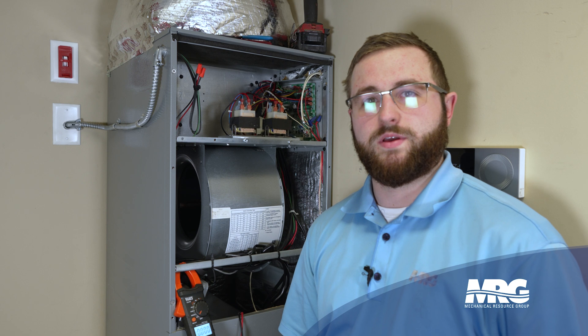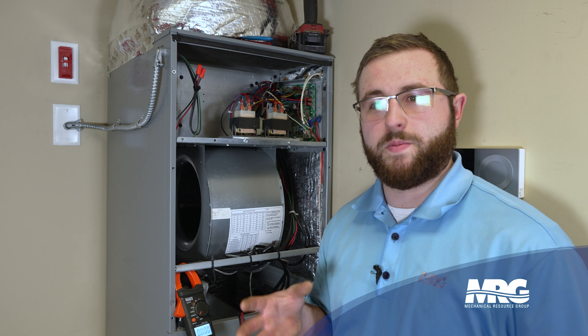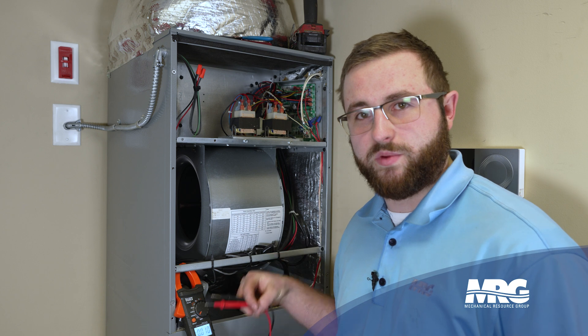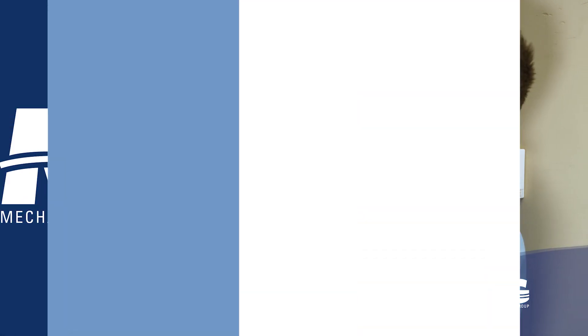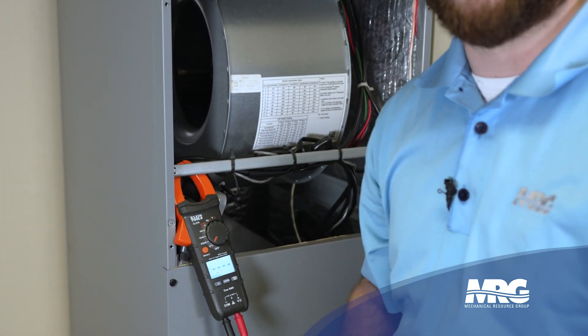Now that we have the panel off, we're going to be checking voltage. Whenever we're installing a GPS unit, we like to have it powered up 24/7, so whenever the fan is not running, the GPS unit will still have power and will be producing ions. When the fan comes on, you get that initial burst of ions. We'll take a multimeter and check the transformer — we have 25 volts, which is acceptable for our GPS unit.